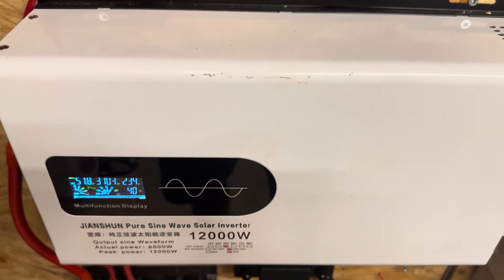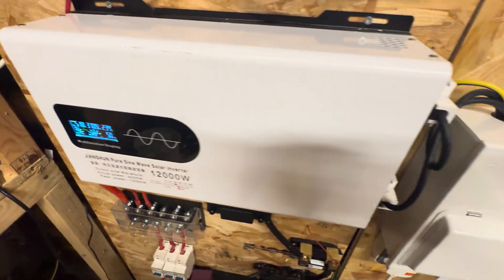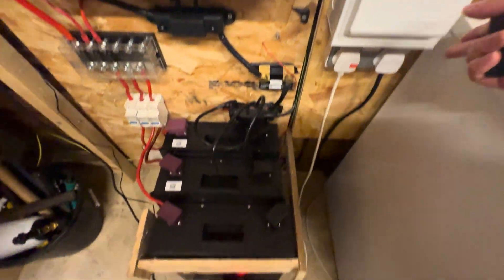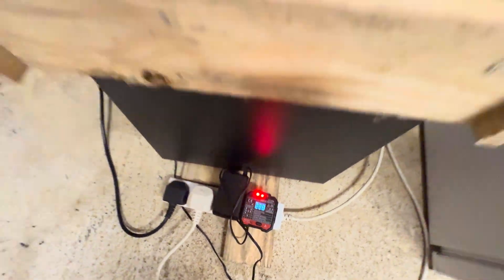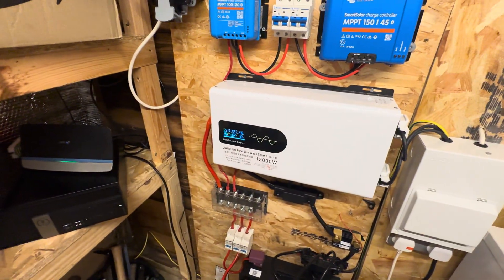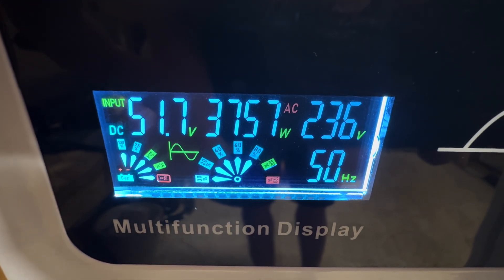The inverter is actually surprisingly really quiet — the fans are barely kicking in, very quiet. Since the last video, I've also installed a consumer unit in here. The voltage at 3.7 kilowatts hasn't really changed: 227 here, 235 on the other display, which is really, really good. At the moment we are still running really quiet, and it says the inverter is roughly about 80% capacity.